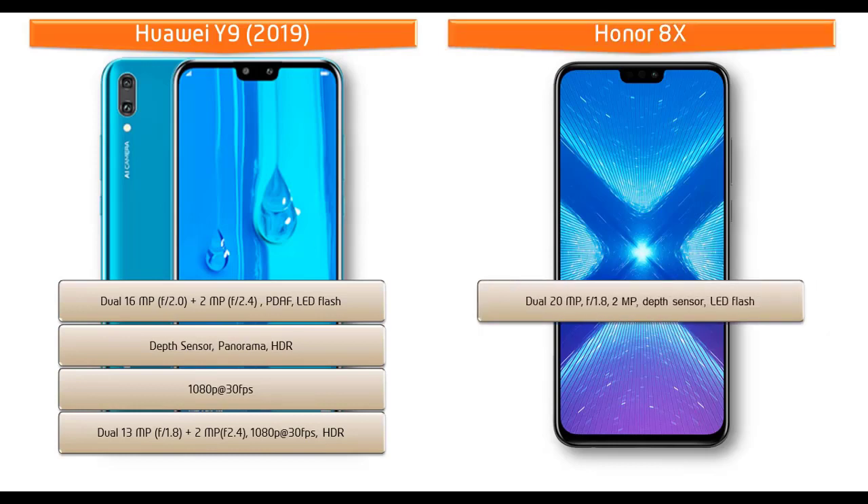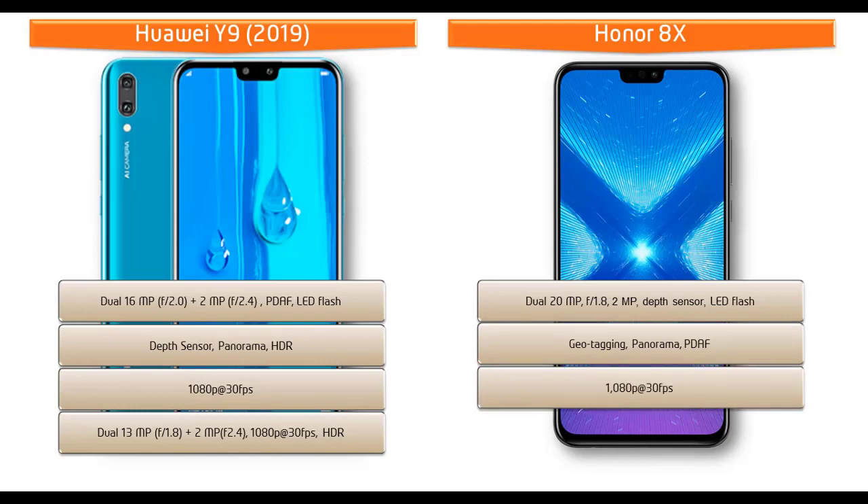The Honor 8X comes with dual rear cameras of 20 megapixels plus 2 megapixels, with a colorful texture back lens and f/1.8 aperture. It supports geotagging, PDAF, panorama mode, and LED flash, and shoots full HD video at 30 frames per second. The Honor 8X is also equipped with a 16-megapixel front camera for selfies with f/2.0 aperture, HDR, and 1080p video recording.